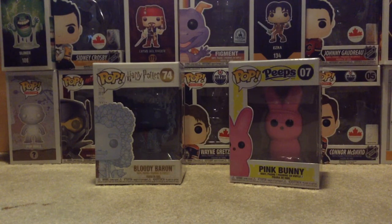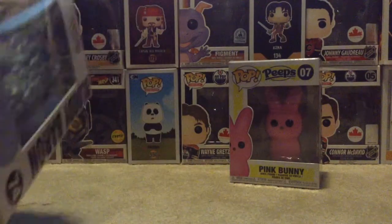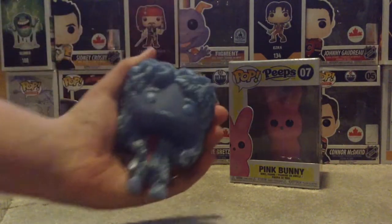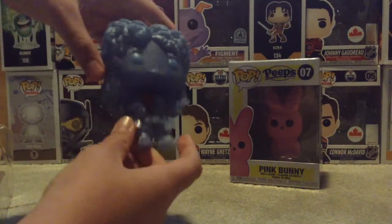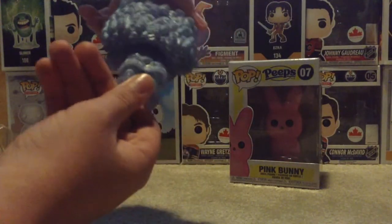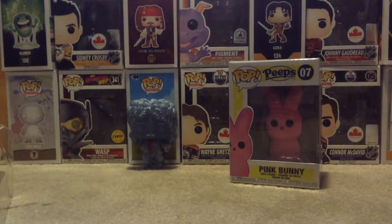Let's get started with the Bloody Baron. If you don't know, this guy's from Harry Potter. He's one of the ghosts in Hogwarts. He's all like blue, with some light blue detailing on him, and then he's got some blood right there, because his name's the Bloody Baron.